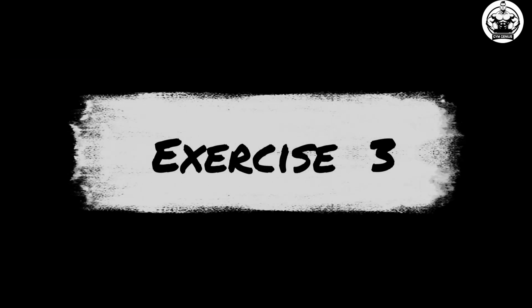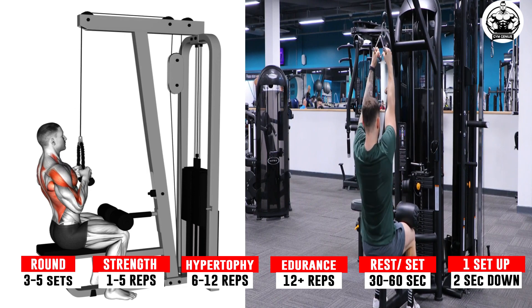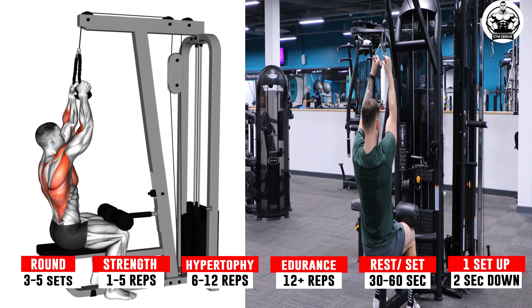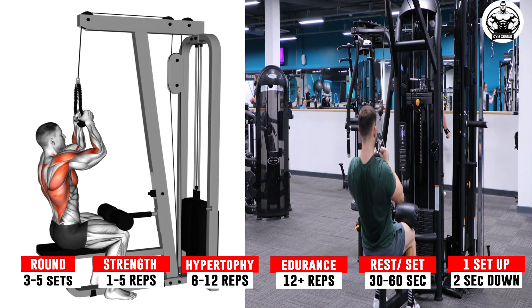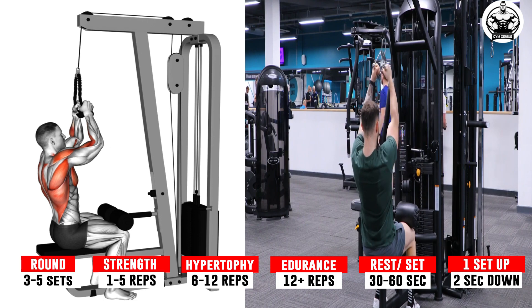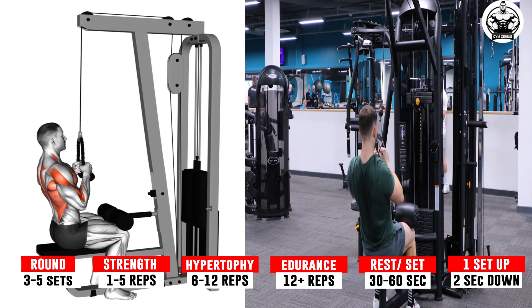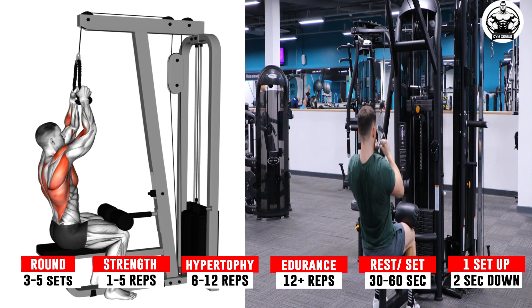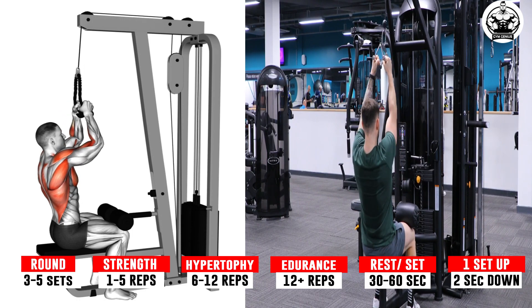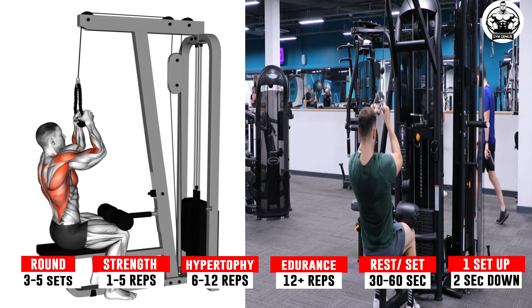Exercise 3: Cable Lateral Pull Down. Adjust the seat height to fit you comfortably, allowing your thighs to fit easily under the pads. Stand in front of the seat, grab the handles, and sit down. As you do this, you'll already be pulling the weight toward you a bit. Secure your thighs under the pads. Pull your shoulders back slightly and form a gentle arch in your lower back. This is your starting position.